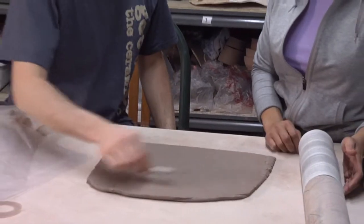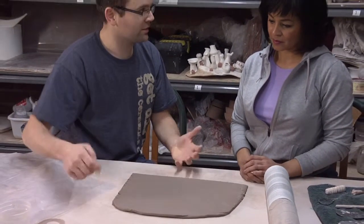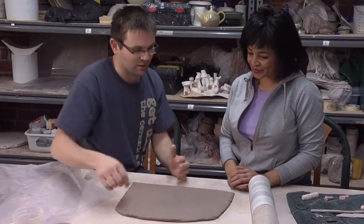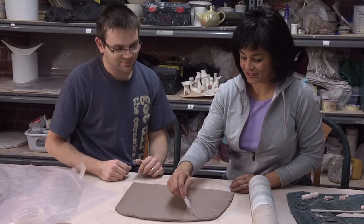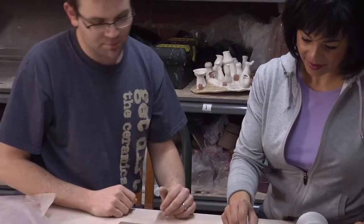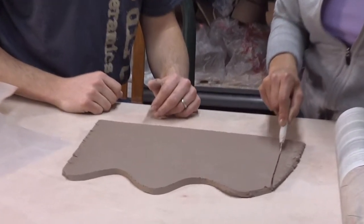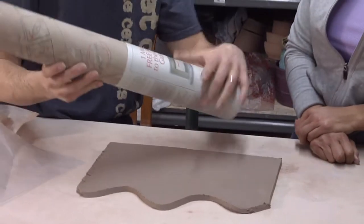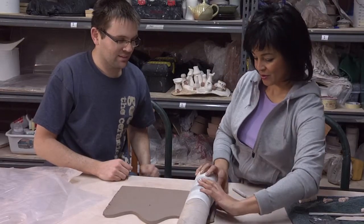Basically what we're going to start with is leveling off the top to the bottom — or artist's choice, whatever you'd like the top to be: angled, wavy, or just straight. You can cut that and we'll go from there. Let's go with some curves. We're going to use this cardboard tube with some newspaper wrapped around it as our mold.